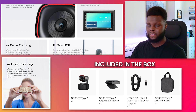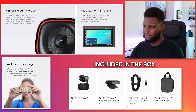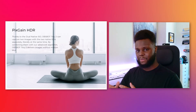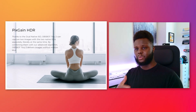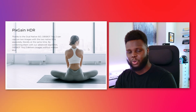Looking at some meaningful specs, the Tiny 2 has an ultra-large 1/1.5-inch CMOS sensor that delivers really good video quality. It also uses dual native ISO, which basically allows it to capture two images — one brighter, one darker — combine them simultaneously and deliver a much better image with great low-light performance without overexposing the brighter parts of your background and foreground.